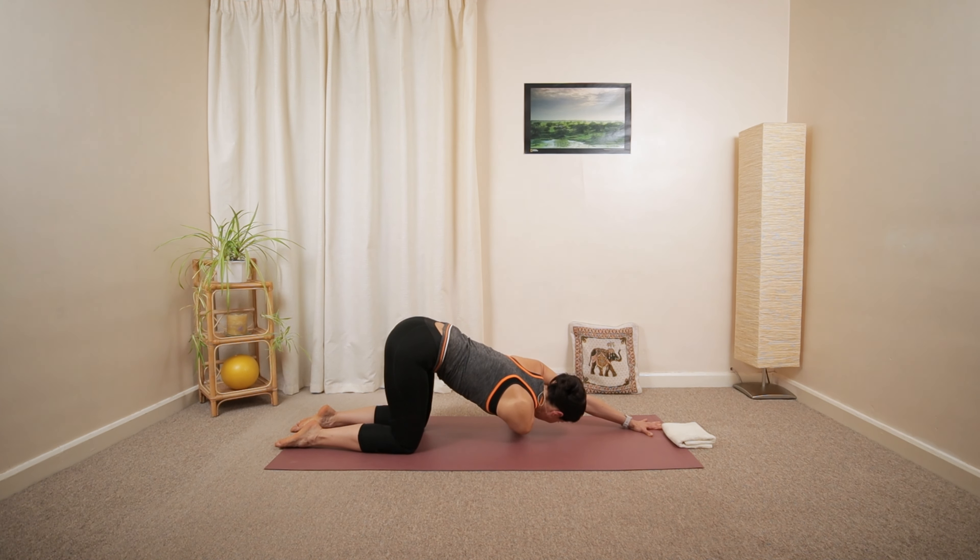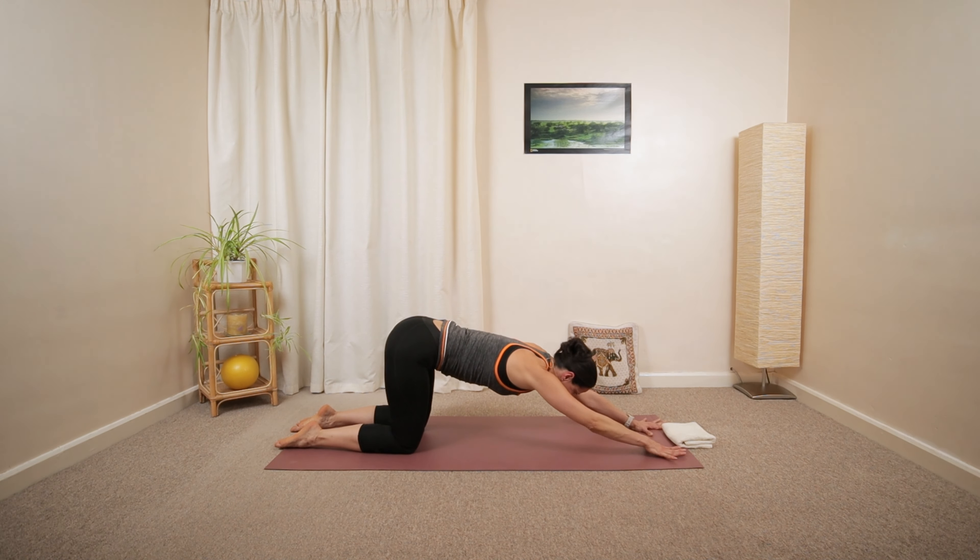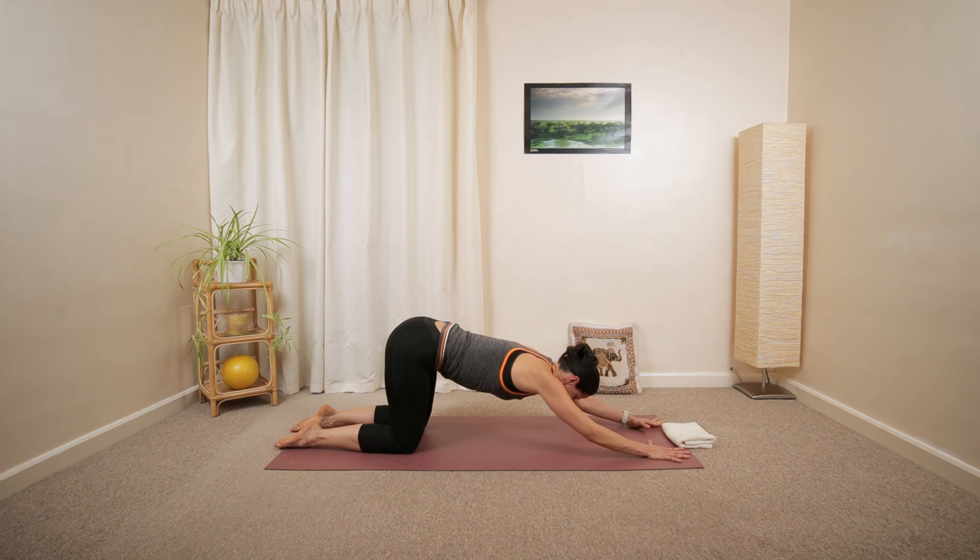Left arm will reach across in front of your chest. Look underneath your right shoulder. Then move back to the center position.